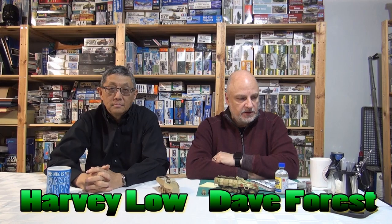Hey everybody, welcome back to another edition of Garage Scale Studio Modellers. I'm Dave Forrest, and I'm here with my good friend Harvey Lope, and today we're going to do some airbrush work. I'm going to do some camo on the 251 Stuka Zufus that we talked about a couple of episodes back.